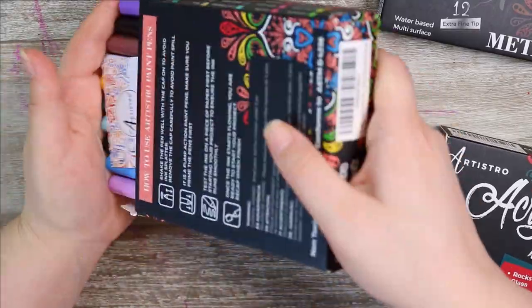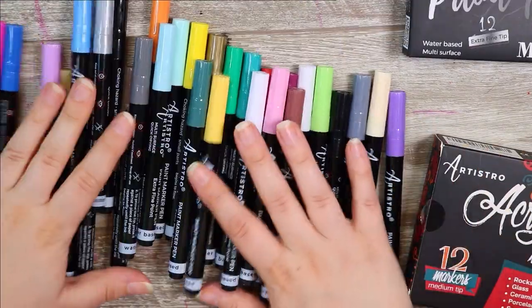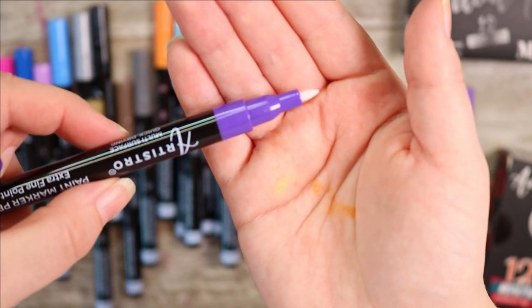If my math is correct there are 54 paint pens between these three boxes and I am so excited to actually get them all out and swatch them and make some art with them.